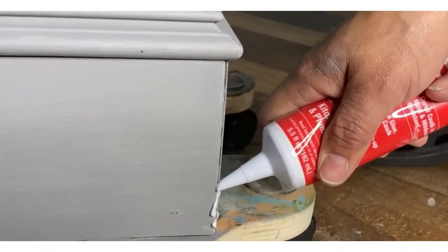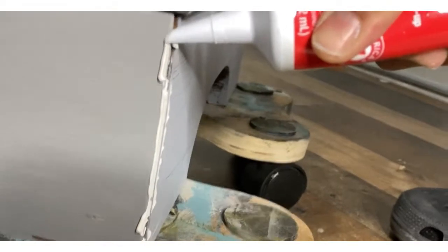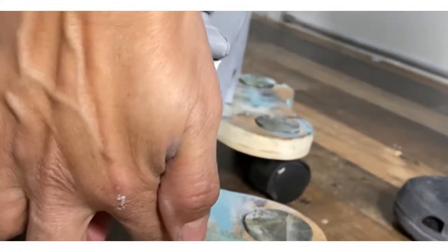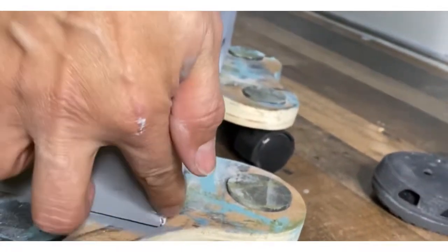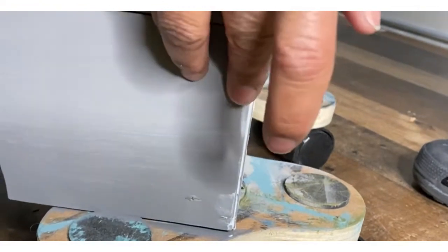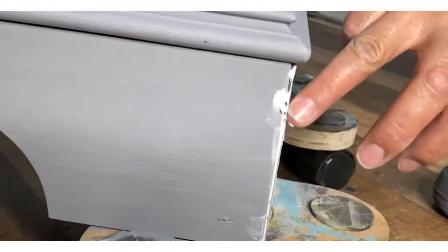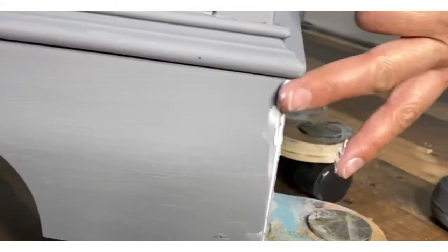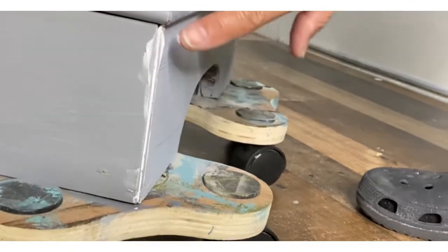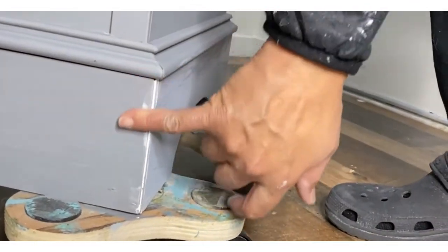One of the corners had a huge gap, so here's a tip for y'all: use caulking. It dries fast and it is paintable — do make sure that you buy the one that is paintable. It dries pretty quickly and the paint adheres to it very well, so just use that to fill in the gaps. A lot of times you only see those gaps after you've painted or at the very minimum primed your piece, so this is a trick that I use all the time.